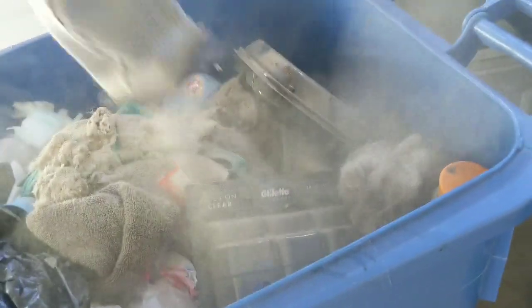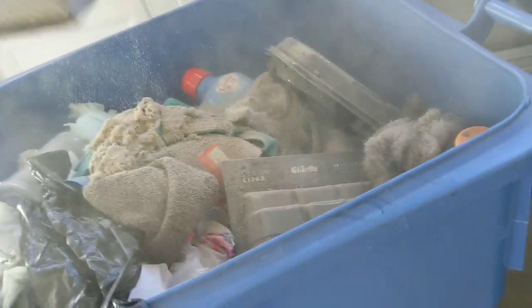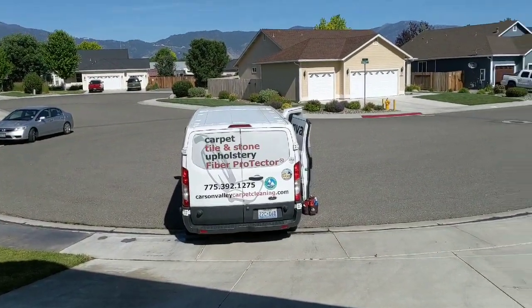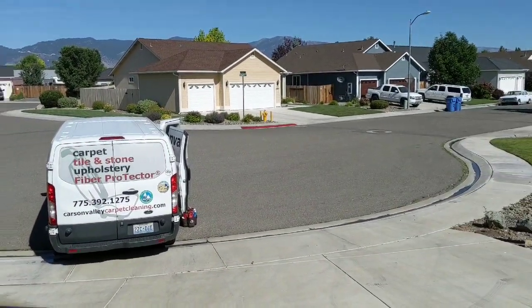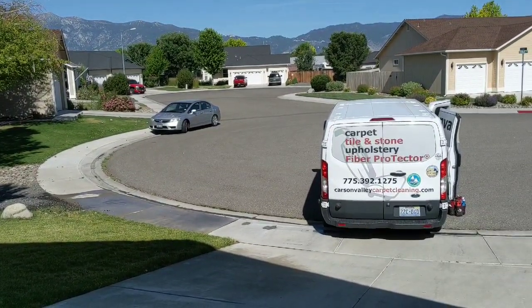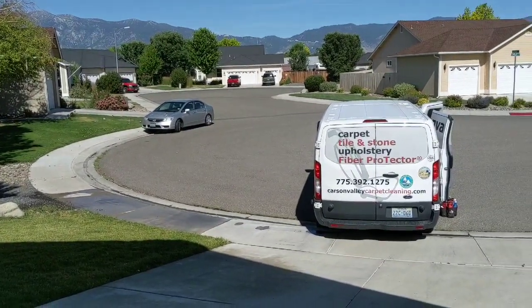This is why carpet cleaners never get sick — because we deal with this kind of loveliness all the time. I'm going to put in a fresh bag in the Auric and do one of my world-famous Auric vacuum bag disembowelments to show you what I got out of that consumer-vacuumed carpet.